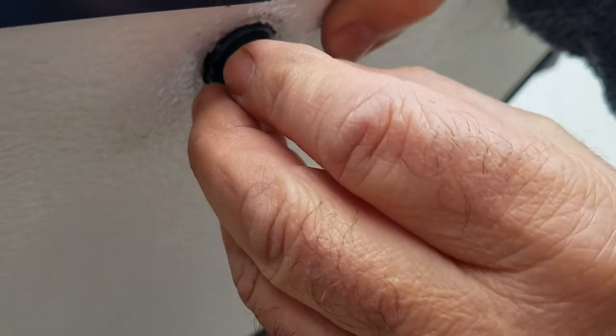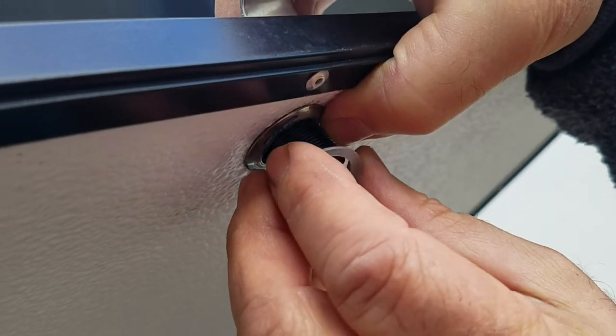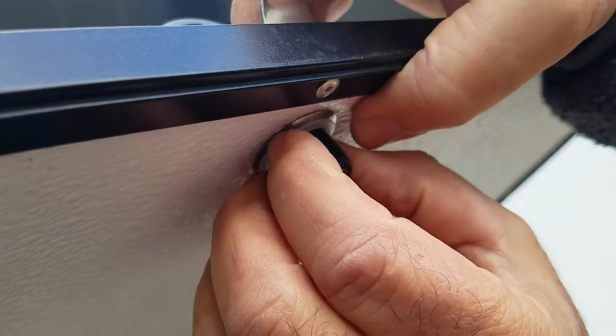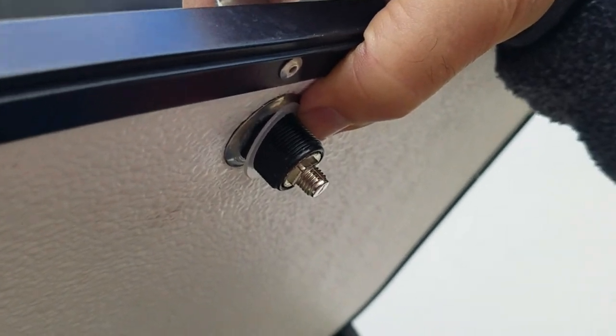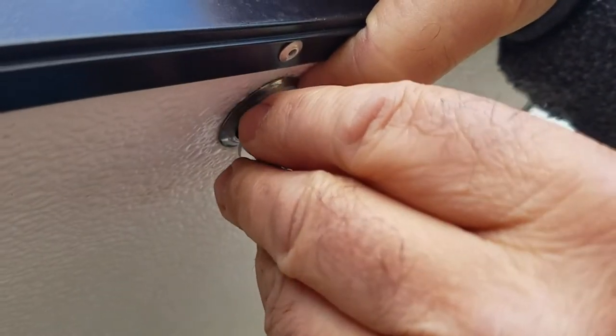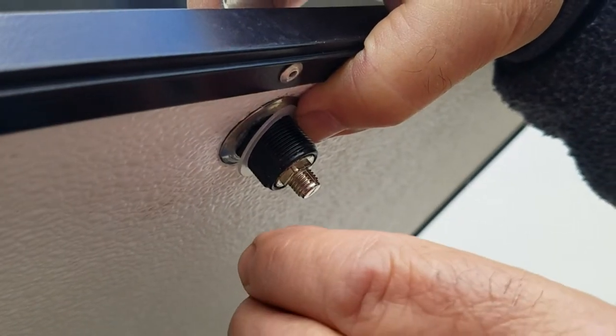Slide on the metal washer — that's a bit of a reinforcing backing plate — then the nylon washer, and then the nut with the serrated edge working on the washer and the smooth edge out.